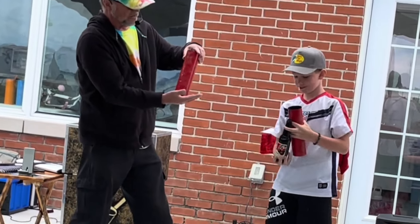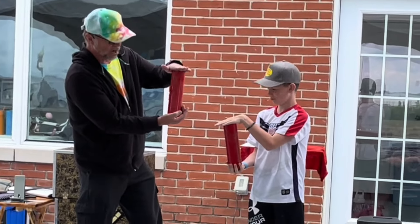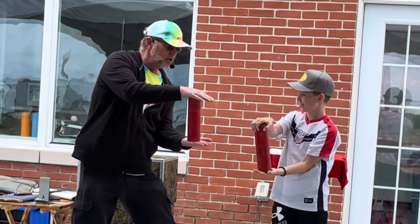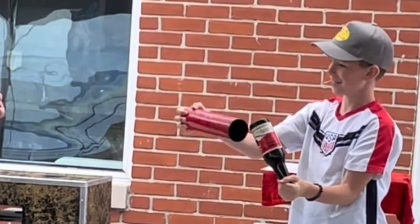You got it straight now? Cover it up with the tube. All right? Put your other hand on top. Good job. And then we go one, two, three. And of course your bottle is right side up.